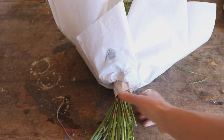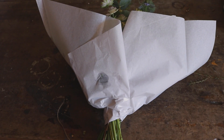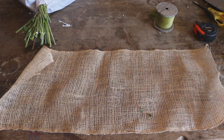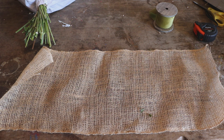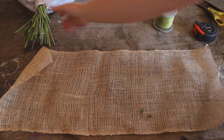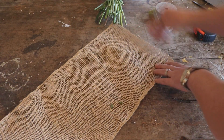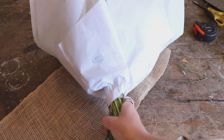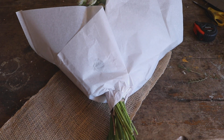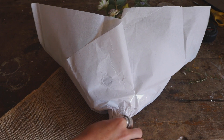It doesn't look very attractive at the moment, but don't worry, it will when it's finished. Stage two is the hessian - I have this hessian ribbon which is quite wide. I've measured it and it's about 65cm long and about 25-26cm wide, so it's quite thick. To use it to finish off the wrapping, you turn it on an angle with the point of the hessian at the top, then lay the bouquet on it like so. The neck of the bouquet sits just on the edge of the hessian ribbon.